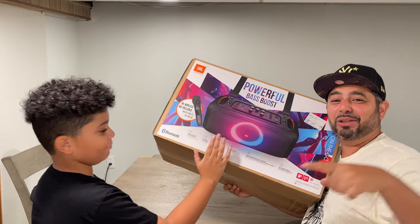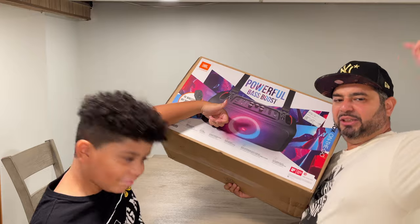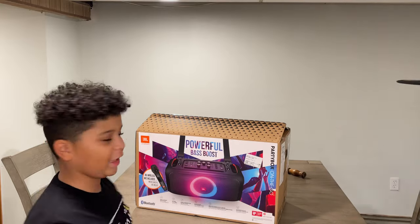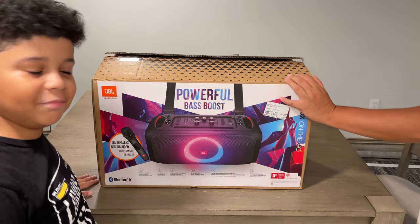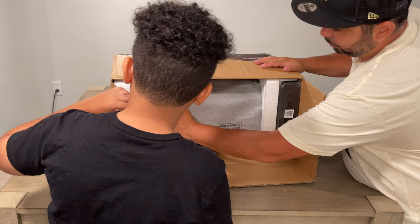This is actually the better side of the box — powerful bass boost, party on the go, JBL Bluetooth speaker. We're gonna represent and show you what it's all about. We're actually gonna be partying with this. We just officially unboxed our Party Box on the Go JBL.